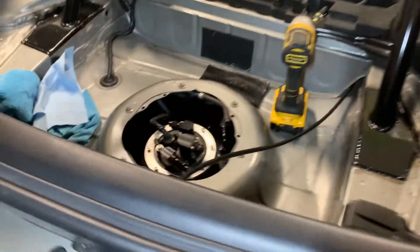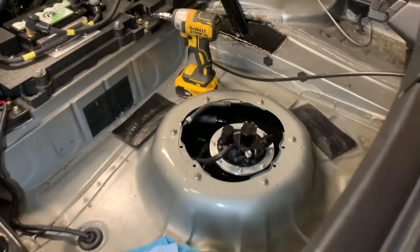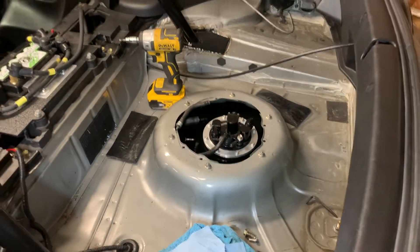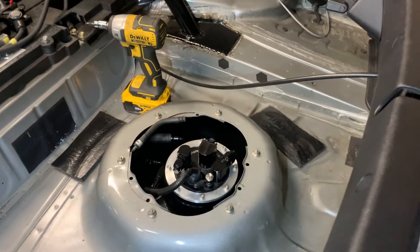Cap is great, but pretty much wrapped up for tonight. Just need to get all the lines — I'm going to do a 12 AN to the pump with a filter check valve, and that portion is pretty much done. And I may or may not install a nitrous kit, and then we should be ready to go back to the track.